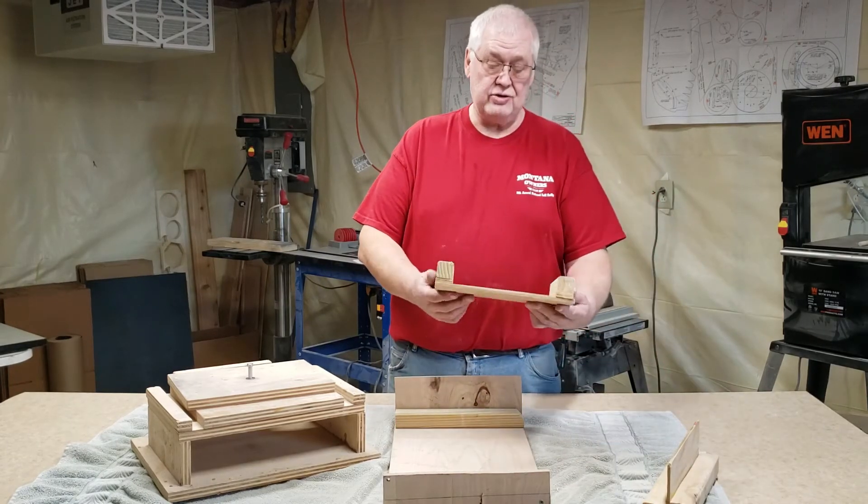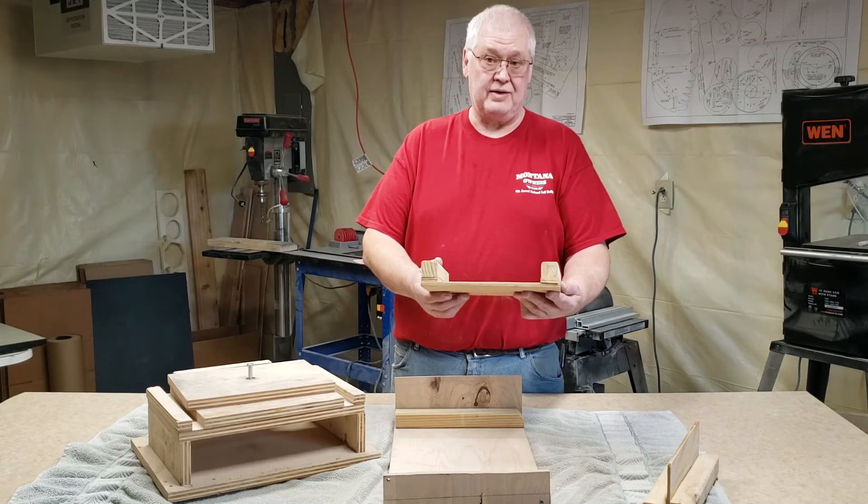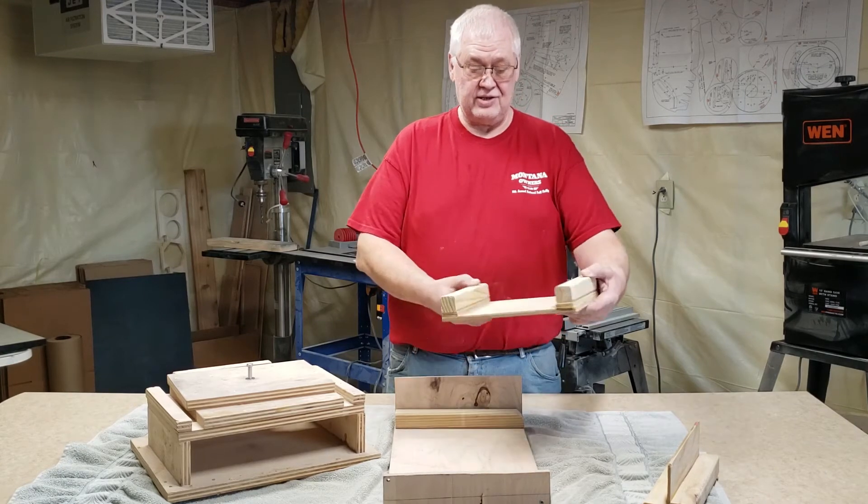This one is like a U-shape. It's to bend the fuselage side on the top cap pedal plane we have.